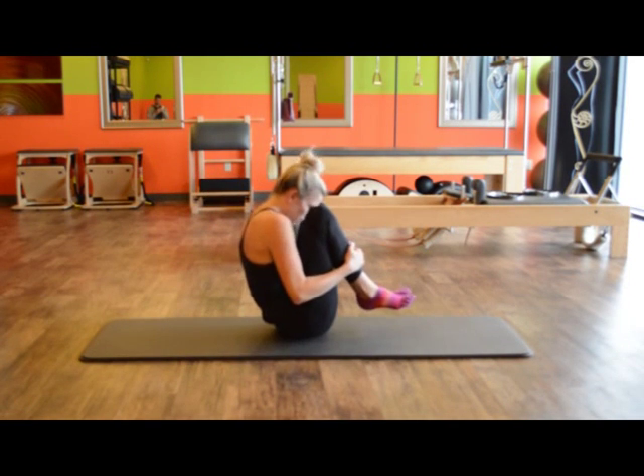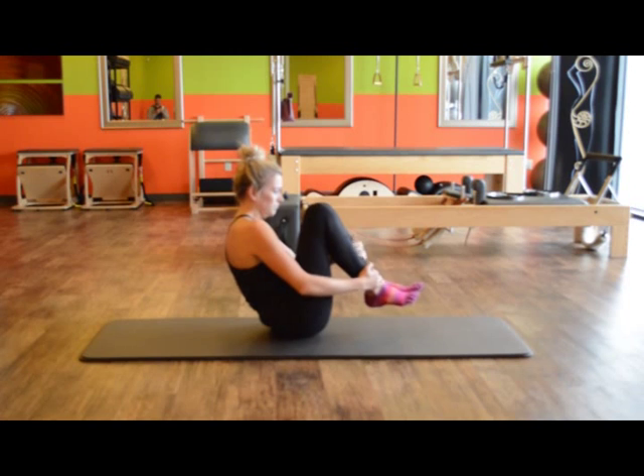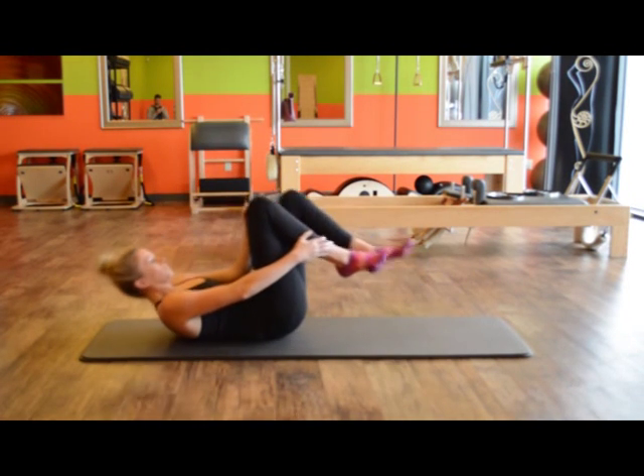Right hand on right ankle, left hand on right knee. Lie down, keeping your head up. Other way out long.